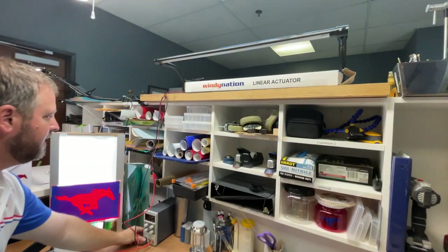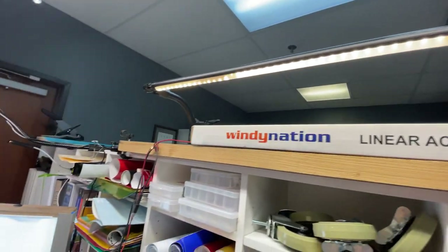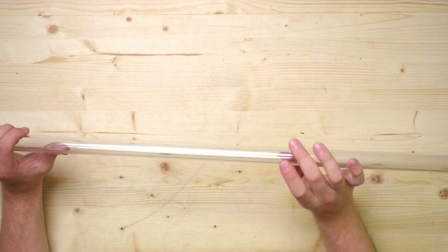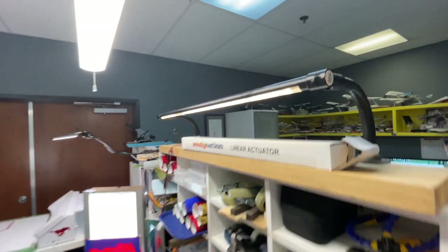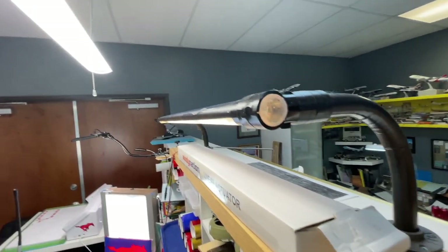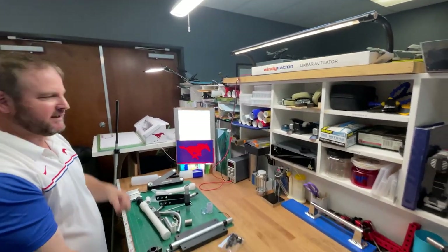Another thing I love to see in maker pipe and conduit builds is incorporated electrical work. Jeff built a really cool overhead lamp using clear polycarbonate tubing — the diameter is close enough to conduit that you can securely attach a connector and incorporate it into a build. Jeff added some LED strips, 2T connectors, and some bent conduit, and made a really sleek looking overhead lamp.